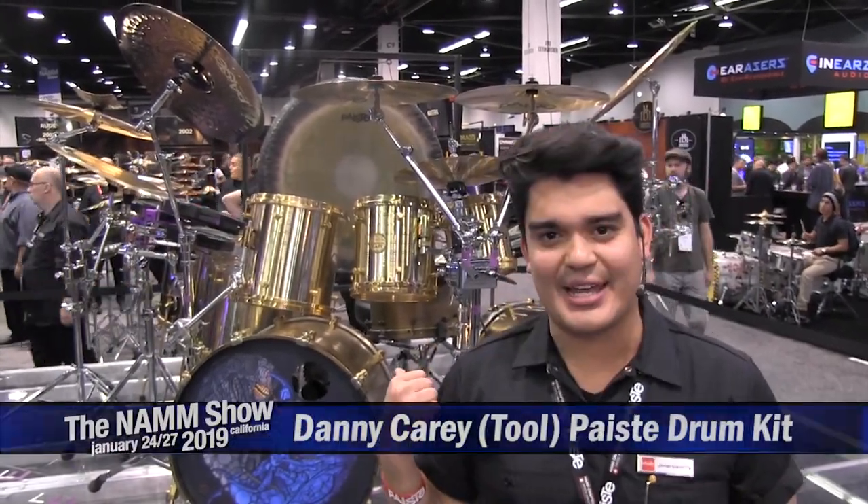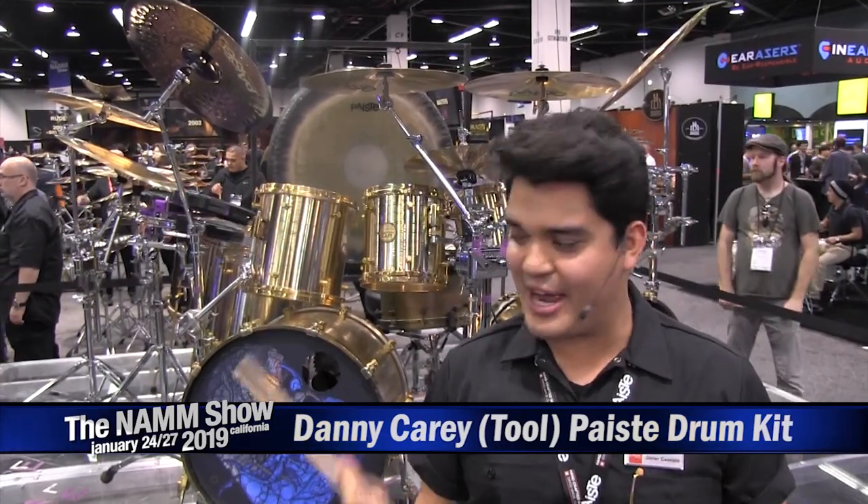Hey guys, welcome back to the Paiste booth. I'm here right in front of Danny Carey's kit. We like to have a wow factor every year, and this is it.